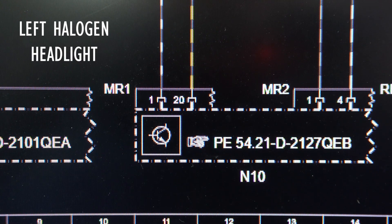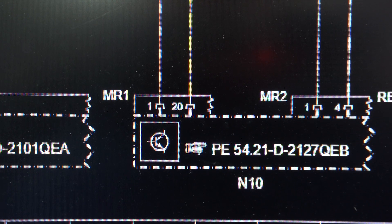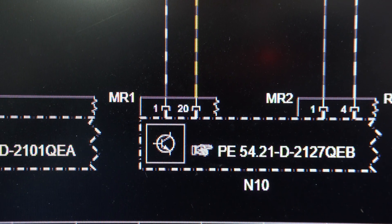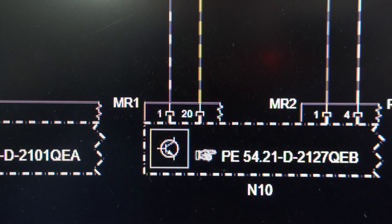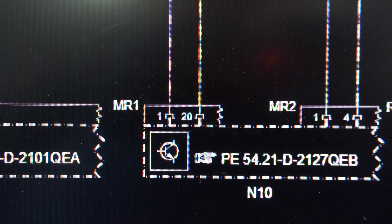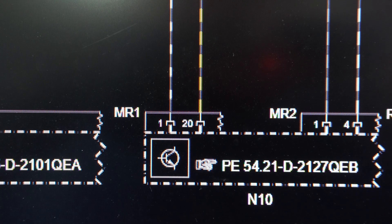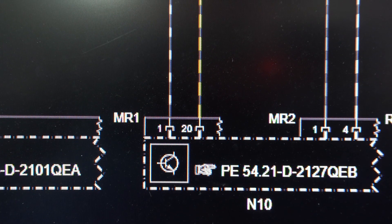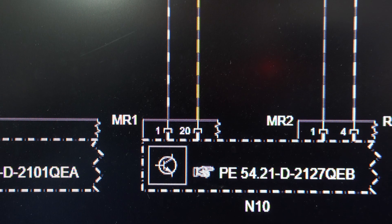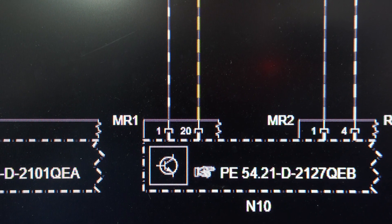We are working right now with the halogen left light diagram. We have socket MR1 on the same module with wire number 1 black and white, and wire number 20 yellow and black. Wire number 1 is our CAN low, or solid green. Wire number 20, yellow and black, is our power supply, which will go to the fuse block at fuses number 68 and 69.